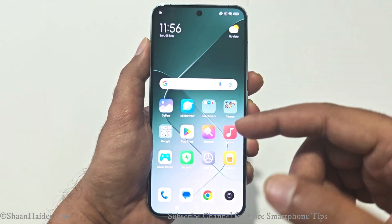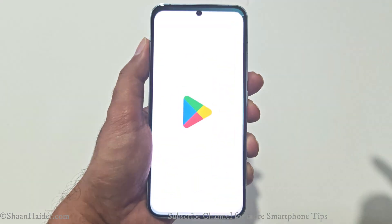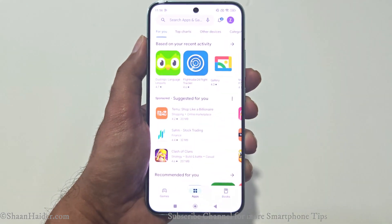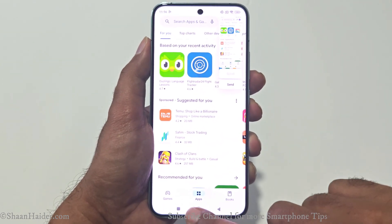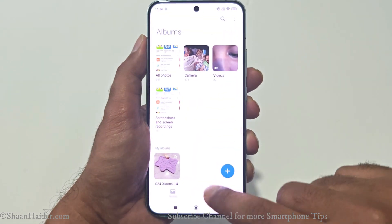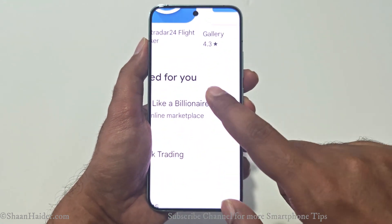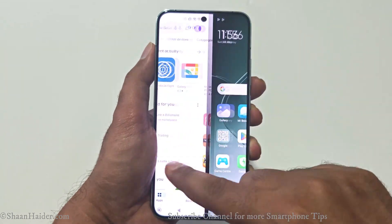In the Quick Toggle menu, you can see there is an option called Screenshots. If you tap on this, a screenshot will be captured. This works on any screen — for example, if I'm at the Play Store, I just swipe down, tap on Screenshots, and a screenshot will be captured. In the Gallery under Screenshots and Screen Recordings, here are the screenshots we've been capturing.